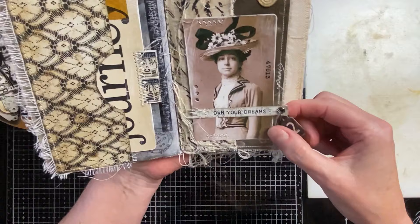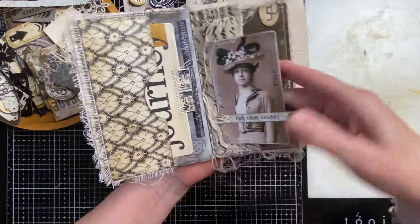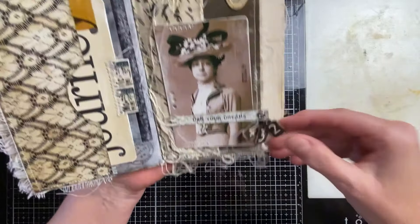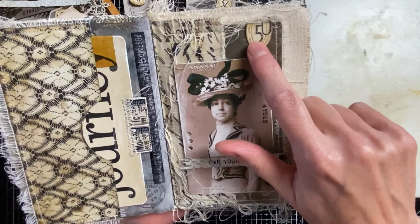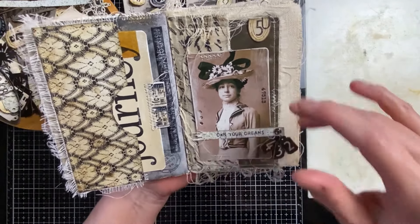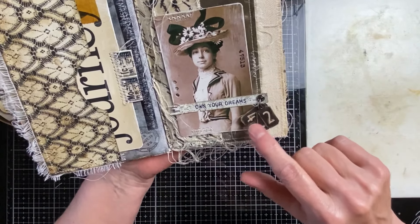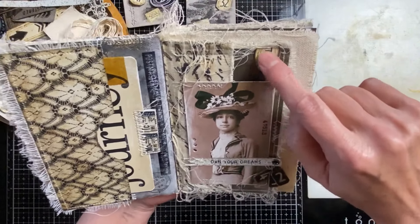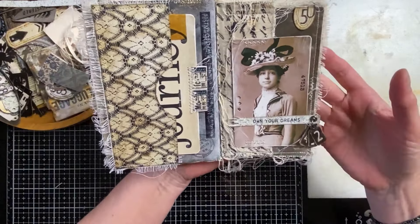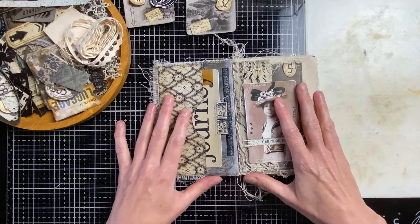There's nothing in this one but there is a tuck spot here. There are five tuck spots — it really was a coincidence, maybe just subconscious. I just put them on and thought, oh, the five is already here. So okay, this is the spread I made.